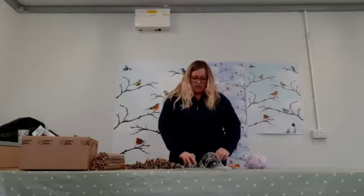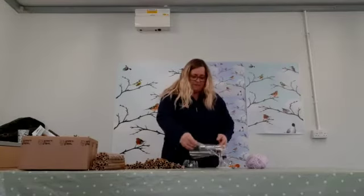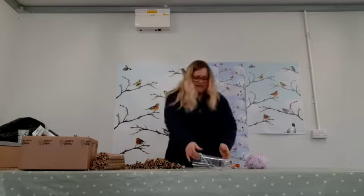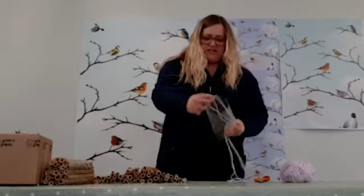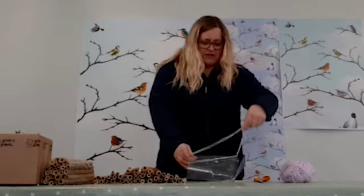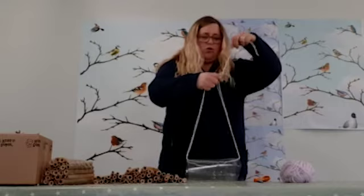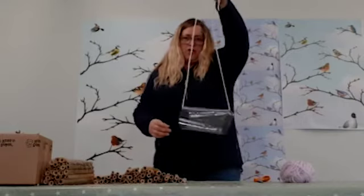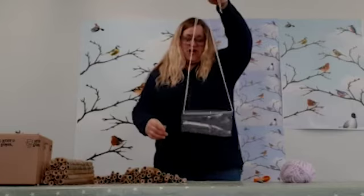We've got a 2 litre pop bottle here, and what I've done is just cut the top and the bottom off it, so what you'll end up with is a cylinder of plastic like that. Then what I've put through it is a length of wool, so this can act as a hanger — you can hang up your bug box wherever you wish.